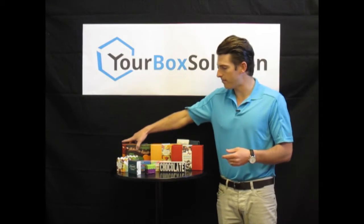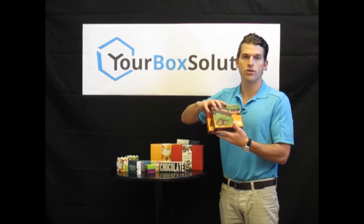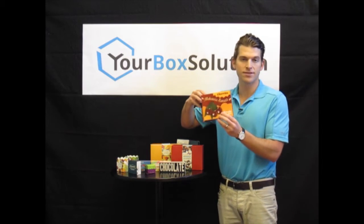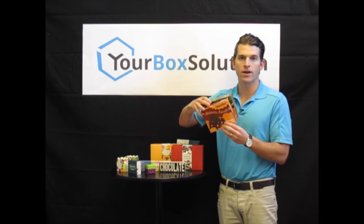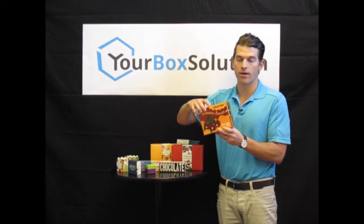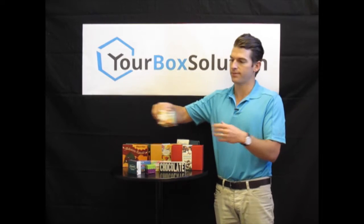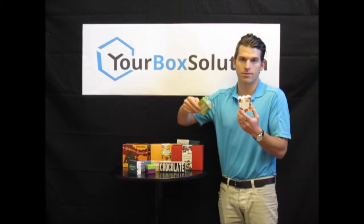For example, this is our half pound one piece box and you can order 250 pieces of this design and 250 pieces of this design. We combine the total quantity to give you a bulk quantity discount. This discount can also be applied to any other product that uses multiple designs of the same size box.